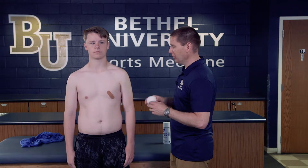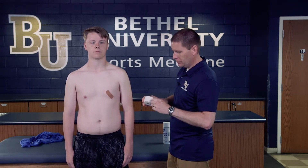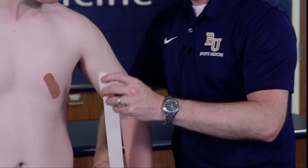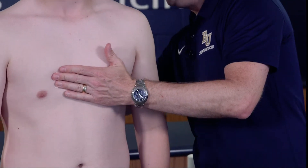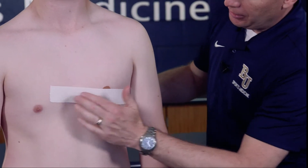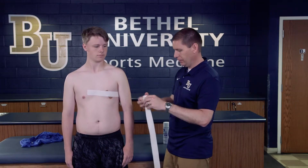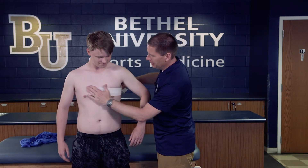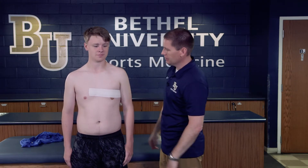While the tough skin dries, talk to your athlete and get your other supplies ready. The first thing we're going to do is apply a couple of small anchors that go essentially halfway around the body. Because we've got our tough skin applied, they'll lie flat and secure. Without the tough skin, the tape would pull off very quickly and not stay secure.